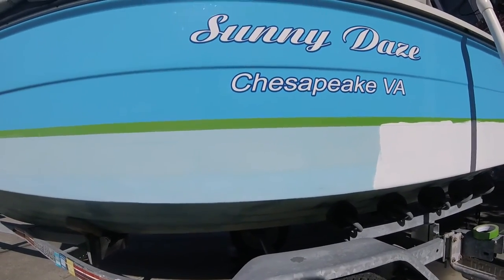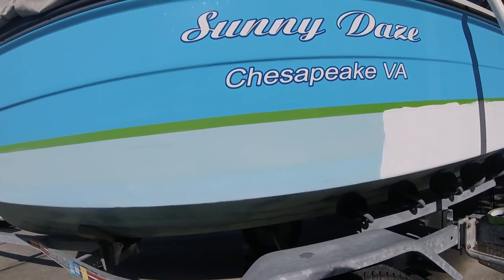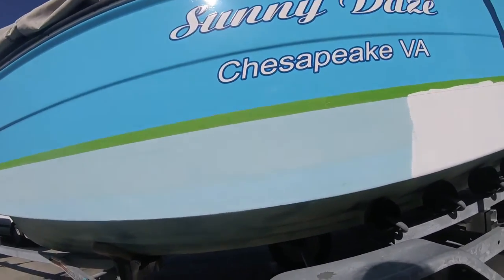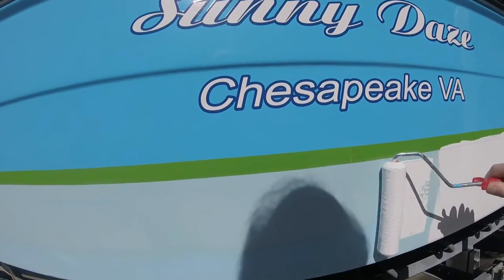Now since I'm going white over blue, it is going to take at least two coats, maybe three. So I'm not trying to necessarily cover it on the first coat as if it's the finished coat — I'm just trying to get that first coat on.